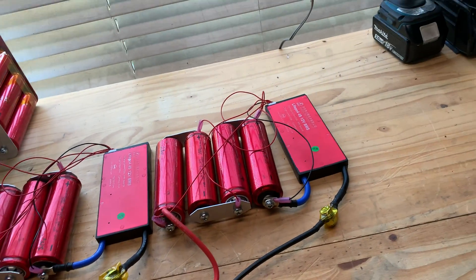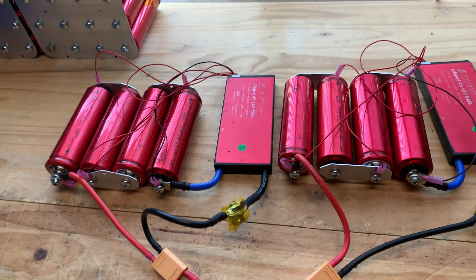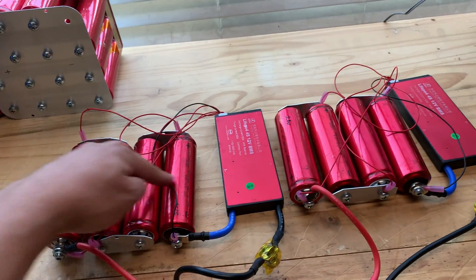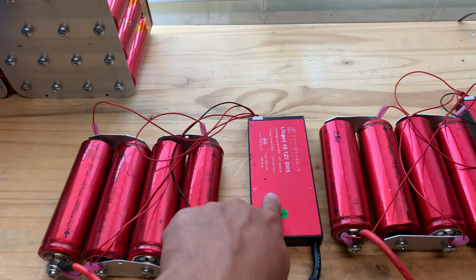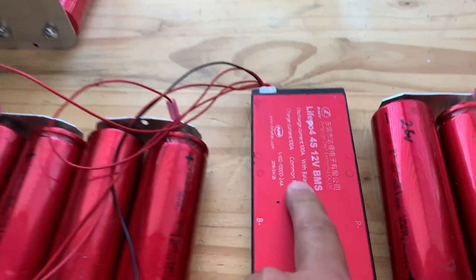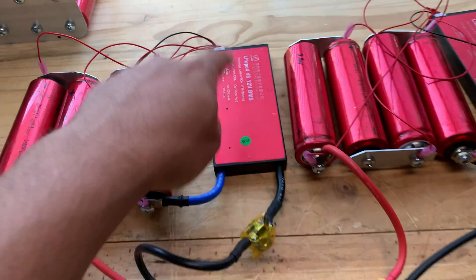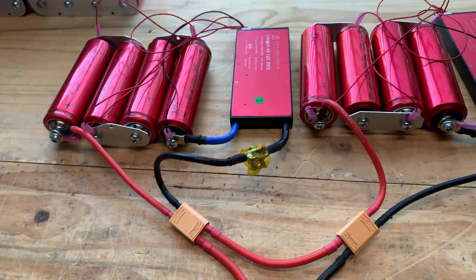I hate when people just talk without knowing what they're talking about, so I'm gonna test it here. Here's a 12 volt battery, and this is a 24 volt setup. This one has its own BMS — it's a smaller version, the 100 amp version, but it's the same type, same brand, basically the same design, just a little bit smaller.